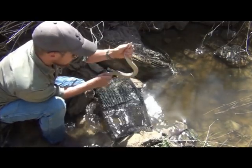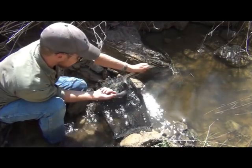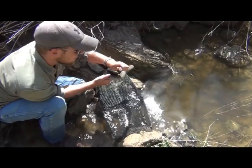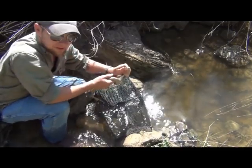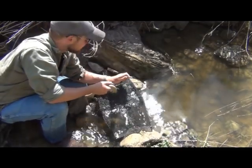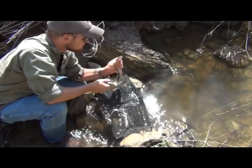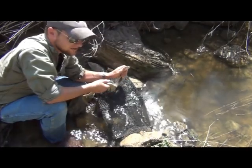They are edible if you want to eat them, so if you're in a survival situation this is a food source. You can get about a half pound of meat out of them after skinning and putting over a fire. But otherwise we let them go — they'll clean out the creeks of fish, amphibians, and most aquatic species.